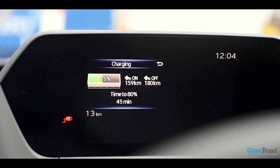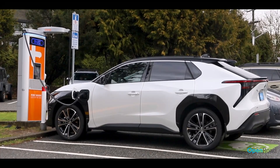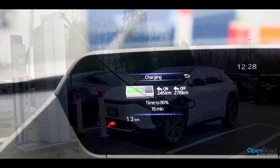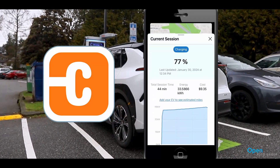The charger gave me an estimate of 45 minutes to charge from 45% to 80%. While your BZ4X is charging, you can walk away and receive notifications about your charge progress via the ChargePoint app.